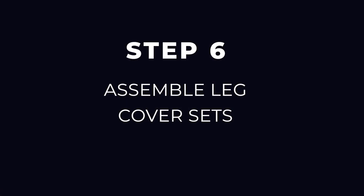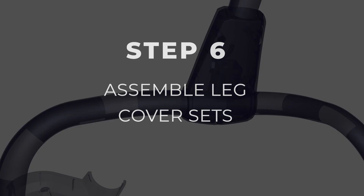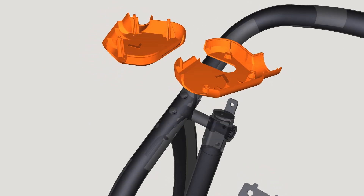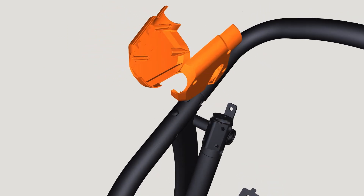Step 6: Assemble leg cover sets. Locate the front leg cover sets noting right and left markings. Pair each set over the corresponding right and left upper front leg.